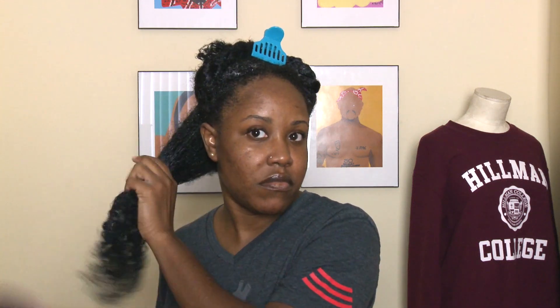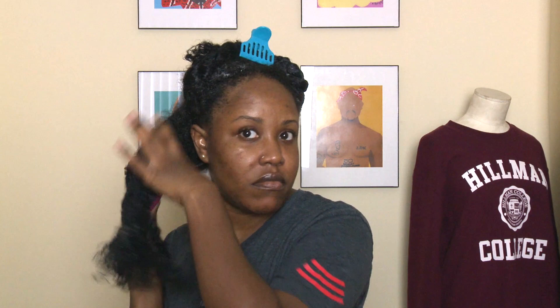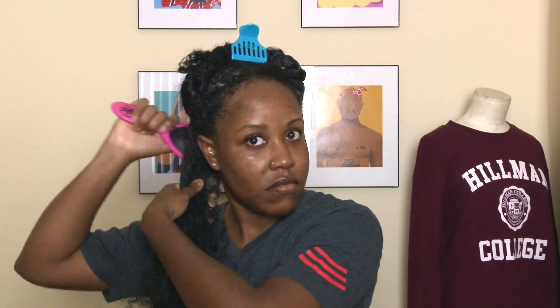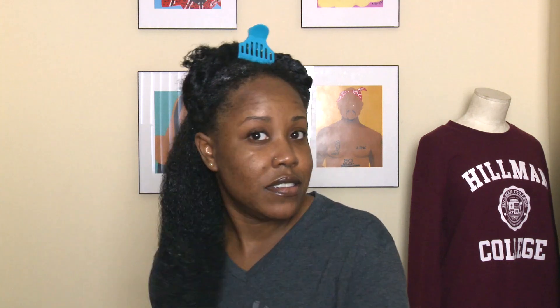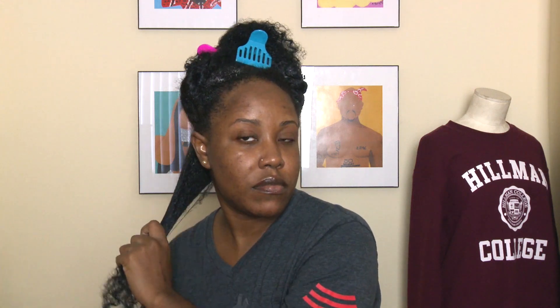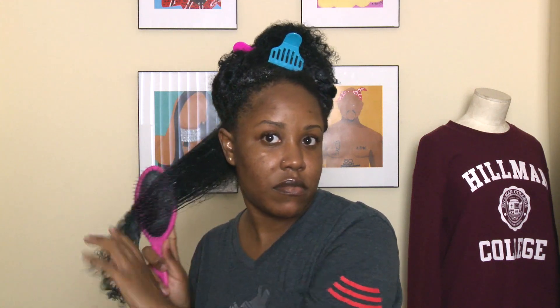I'm just going to detangle my hair with my wet brush. And then lastly, just apply a little bit of a heat protectant. You can use whatever heat protectant you want to — I just used whatever I had lying around the house. I'm not picky about it.